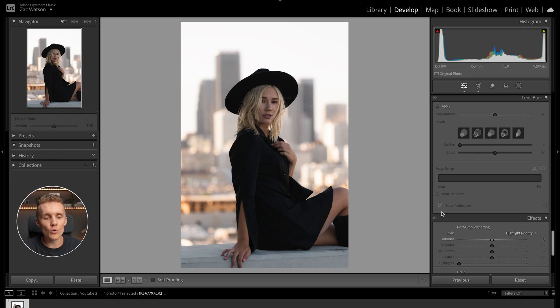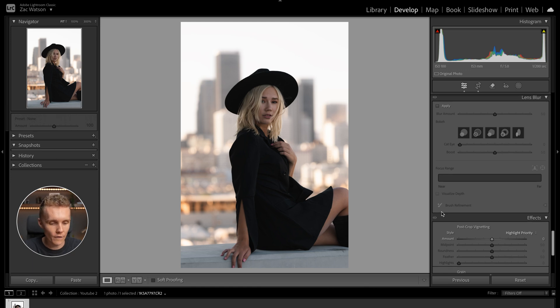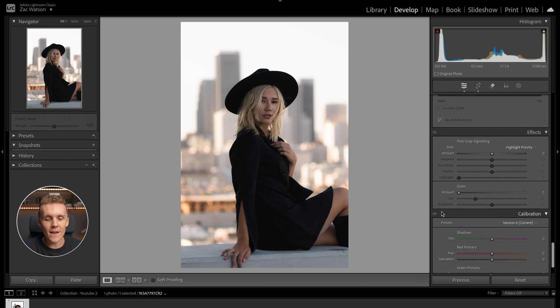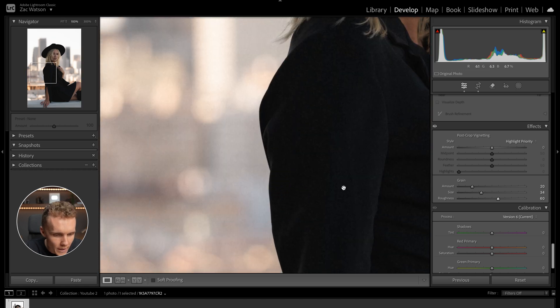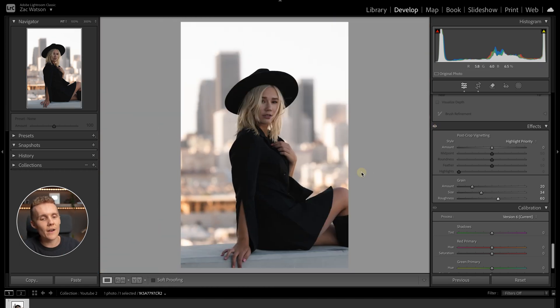In the effects panel, we will add a little bit of grain to this shot — nothing too crazy. Let's go up to 20. We can also increase the size and the overall roughness, and we're probably going to notice this especially in the shadows. Turning this off and back on — huge fan of how this looks.